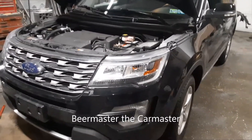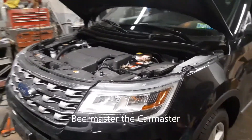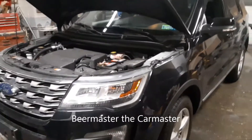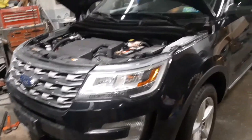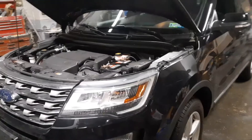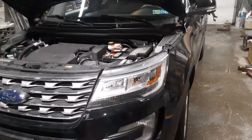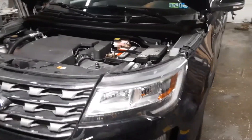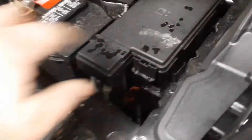Joe Beermaster here. Today we have a 2017 Ford Explorer — this applies from 2011 and up, the new style. I'm going to show you where the fuse box locations are, very simple, very quick. There are two of them. The first one is located under the hood. You open the hood on the driver side and you'll see this little panel here.